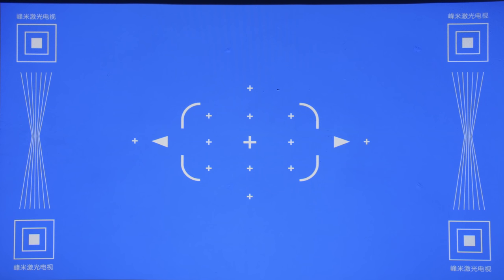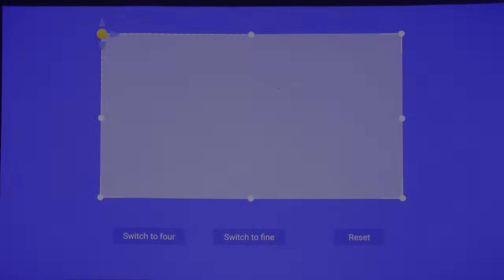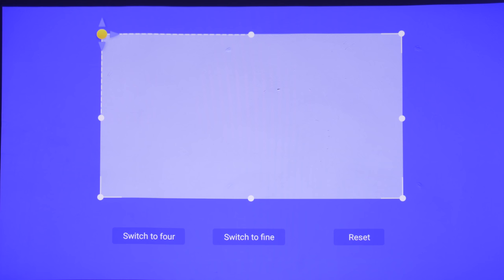Focus uniformity was good compared with other ultra-short-throw laser projectors we've tested to date, with most of the picture remaining fairly sharp. However, projection geometry on our review unit left a lot to be desired — while projecting on a perfectly flat ALR screen from Sam's AV Screen Pro, the top left of the projected image still looked wonky, and couldn't be rectified using the onboard digital keystone correction.